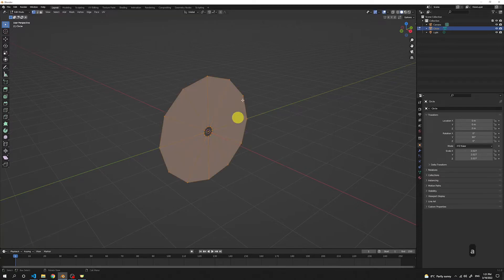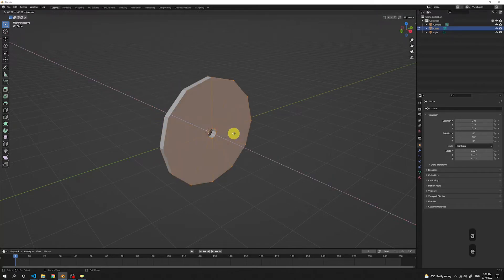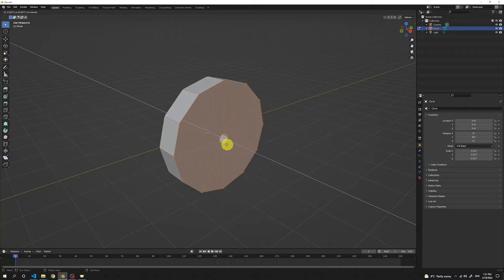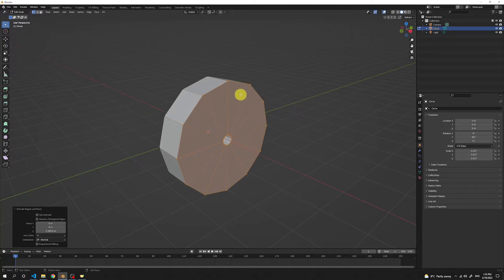Press A again to select all of it, then press E to extrude. Now we can drag this in the X axis — let's make it a little thick, so let's go with this size. The body of our donut eater is done. Press Tab to get out of the edit mode.